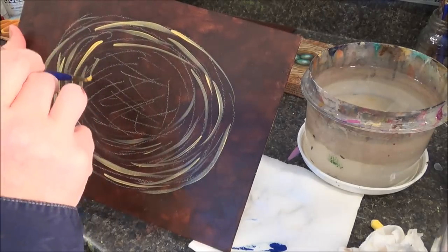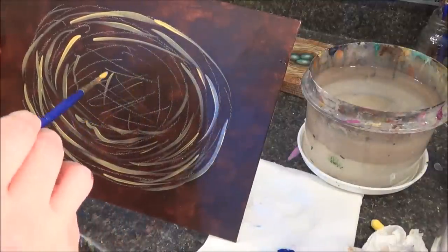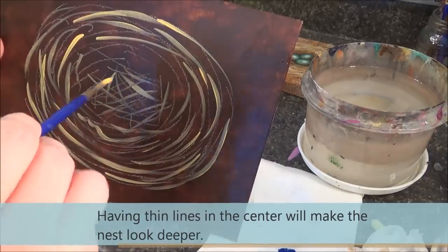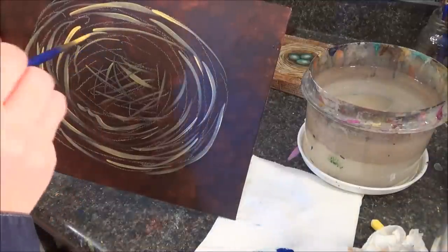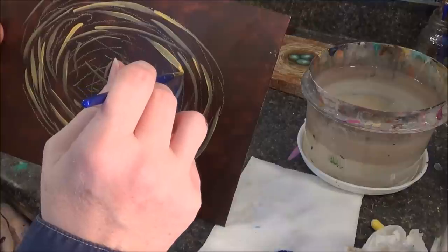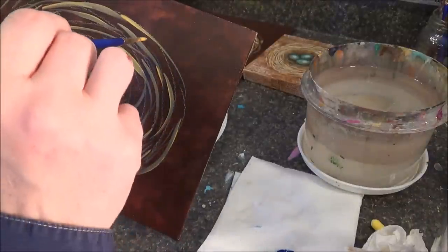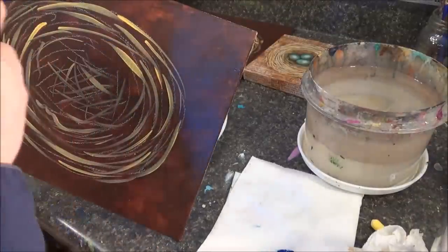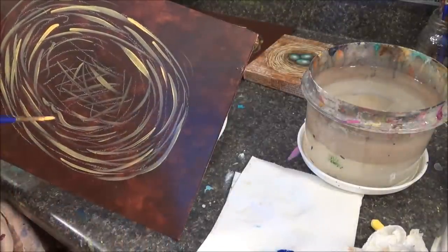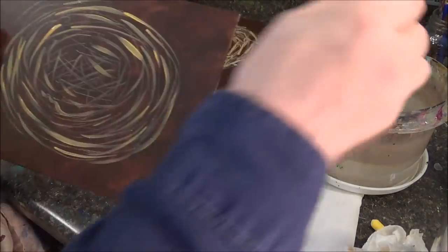You can wiggle the lines a little if you want some wiggly lines in there. In the middle, use just the tip of the brush and do a few little strokes in different directions. Do a mix of smaller and thicker strokes — the harder you push down on the brush, the thicker your line will be, and the lighter you go, the thinner it will be. Do a variety of thick and thin lines, and once you have a good base, switch colors.